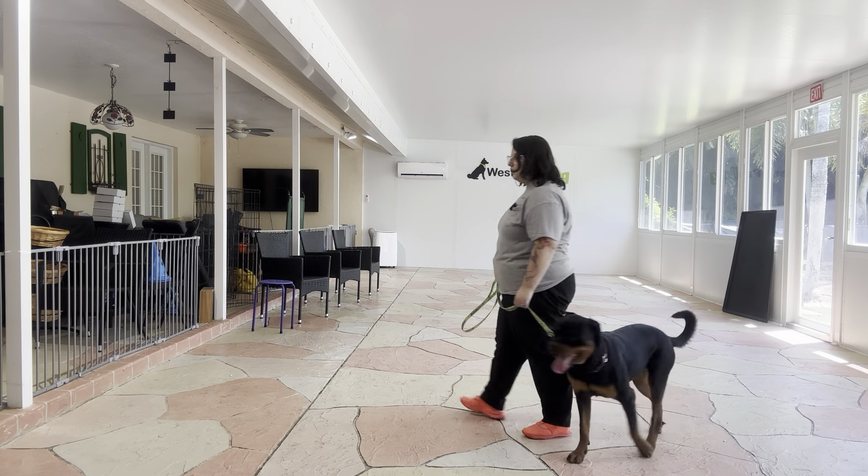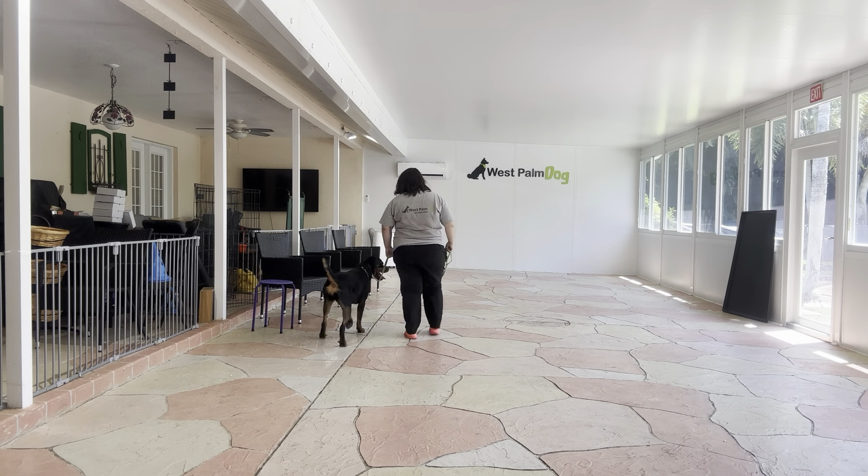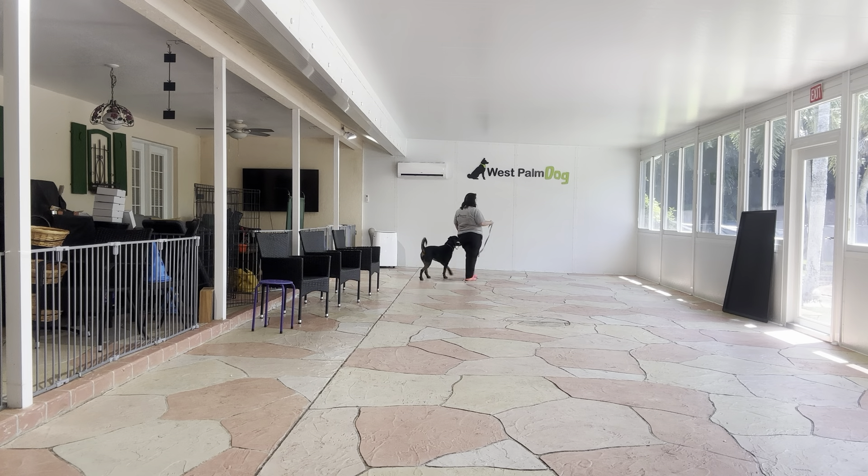Good girl. You can see we've got the leash nice and loose. I'm using my left hand just to hold the leash steady, but you want just enough slack so that there's a little loop right next to Wellie's collar. Right there you saw there was a little bit of dragging — just gave a little snap and she kept on moving.